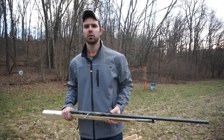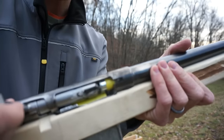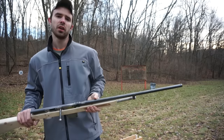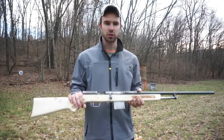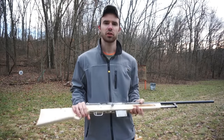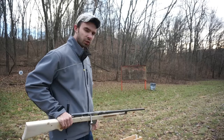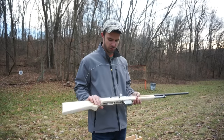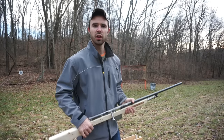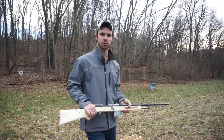Alright guys, here we go — first round in the chamber, getting ready to go. The first three shots are going to be really light loads, then we'll run three slugs through it and look it over. As you guys know, we're all about safety here, so I'm going to be using the good old string-on-the-trigger and stand really far away to fire it method — always the best way to go.